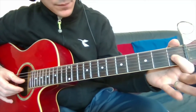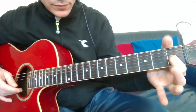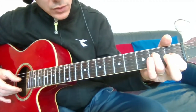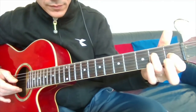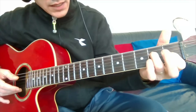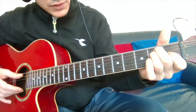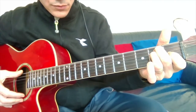The first finger on the 1st fret of the 4th string. The 3rd finger on the 2nd fret of the 3rd string. The 2nd finger on the 2nd fret of the 2nd string. Then you play all 6 strings.